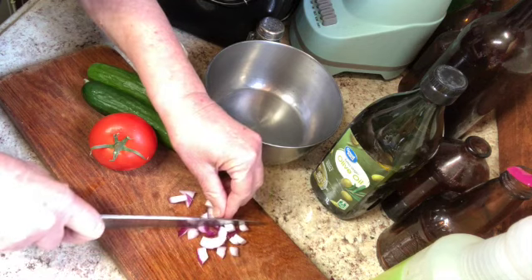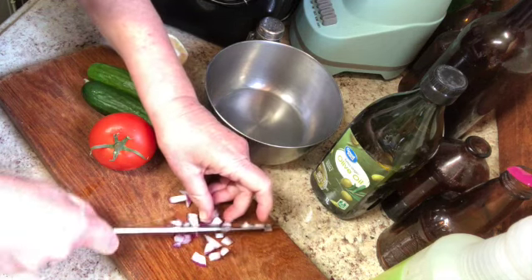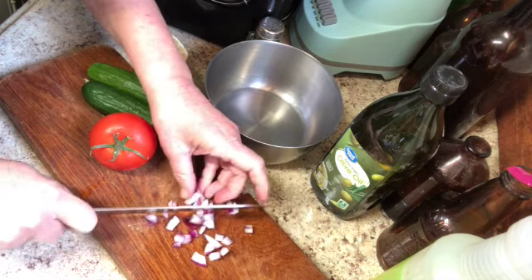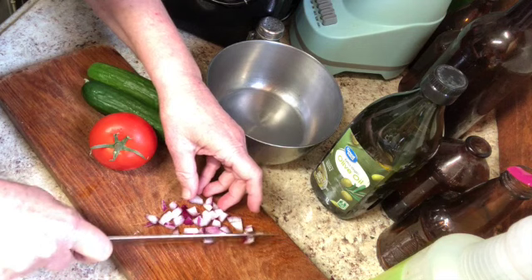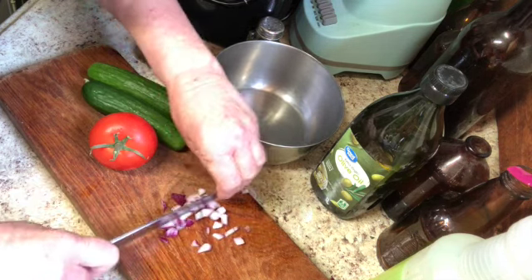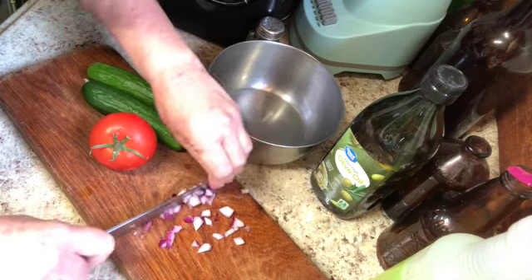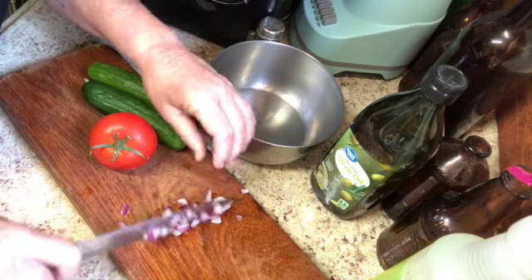I'm going to start with my onion. The sort of things that go in this are a little bit open for interpretation. I've always just had the cucumber, tomato, a little bit of onion. Some people add parsley and peppers to it, but it's not hard and fast. So this is what we're looking for — just a real small dice.